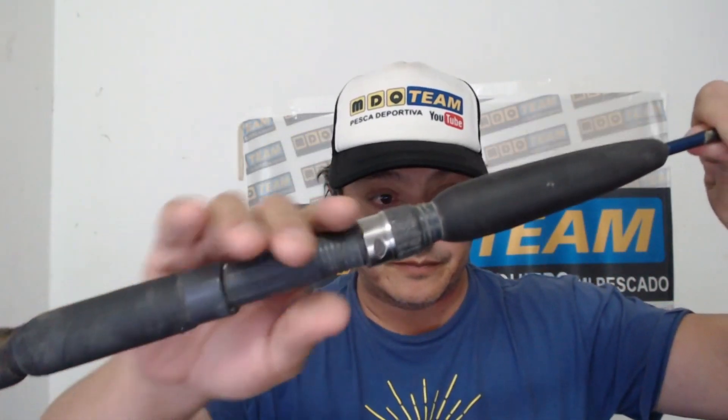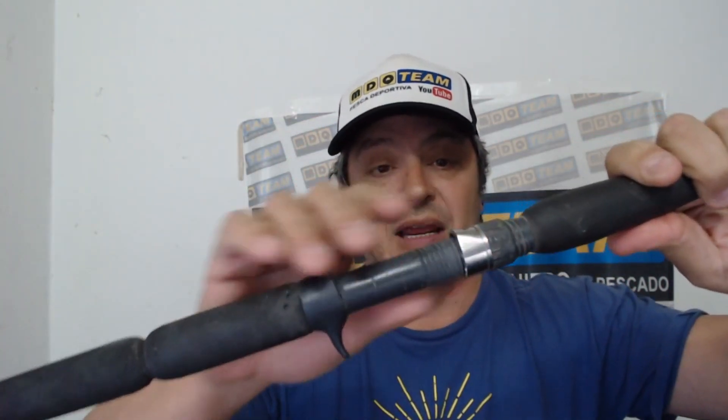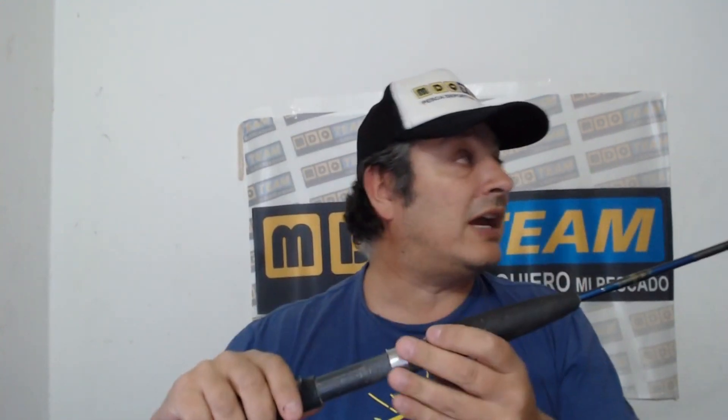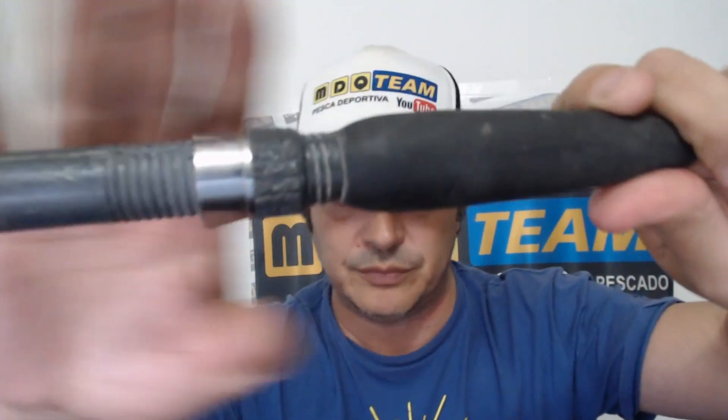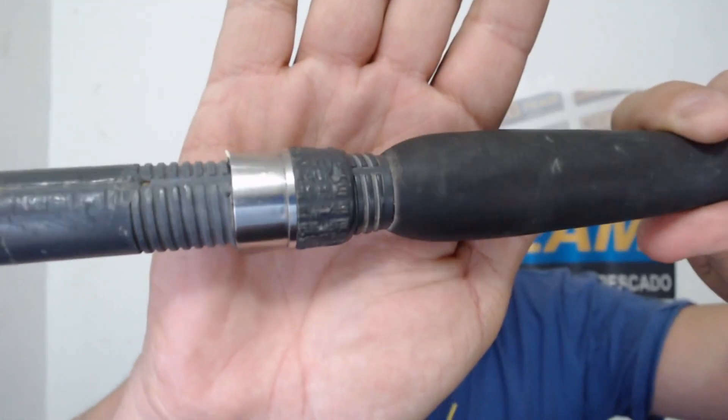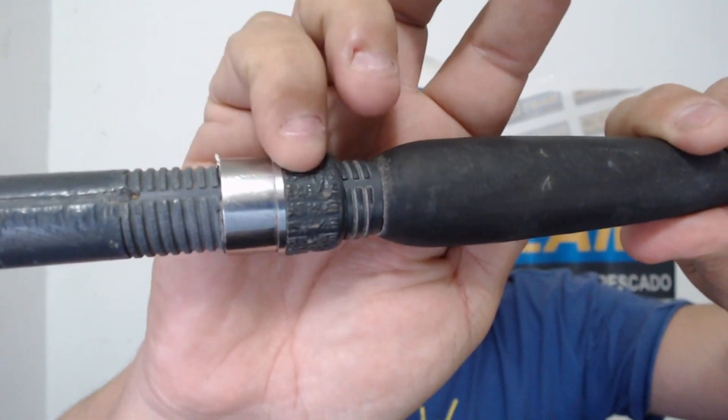El otro detalle, que sí es importante y que nos ha pasado con casi todas estas cañas, es lo siguiente: este es el portarriel, que obviamente rosca. ¿Qué pasa? Generalmente cuando uno pesca en el kayak — ahora vienen kayaks donde uno puede meter la caña adentro — antes iban al costado del kayak, y en la rompiente al entrar se le metía arena. ¿Ven esto? Está todo rayado. Es por esto: llega un momento en que no lo podés girar, la mano te resbala, no podés sacar el reel. Y obviamente no podemos salir con el reel puesto porque se llenaba de arena.